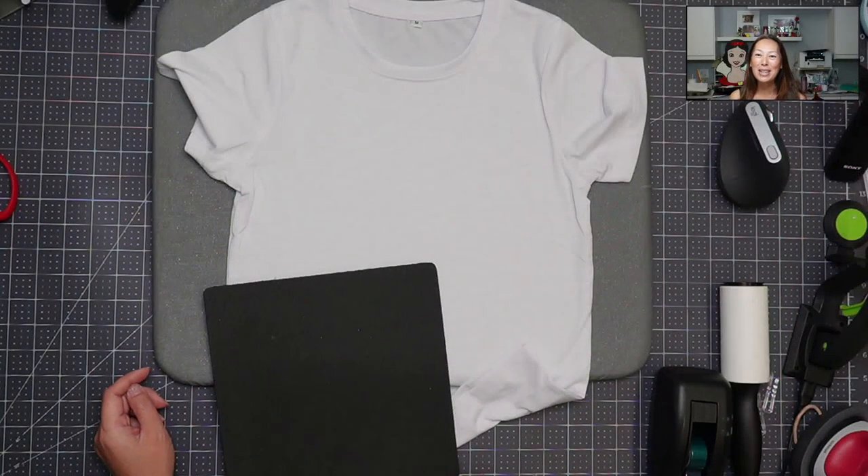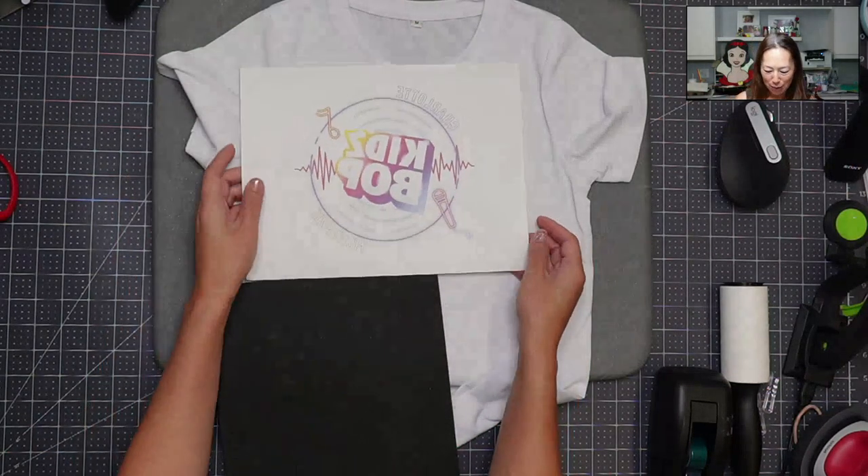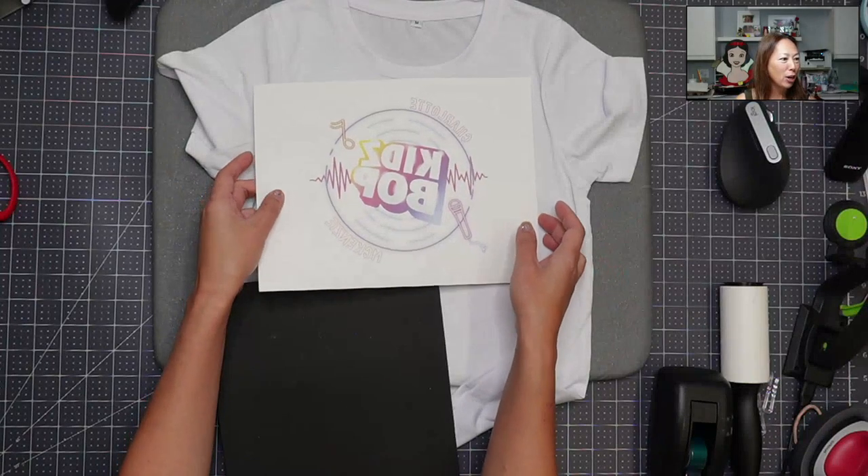Hi, it's Anne from The Useless Crafter. I'm going to show you how to press a sublimation print today. We are going to a fun concert for Kidz Bop, so I'm making shirts for my daughter and her friend.